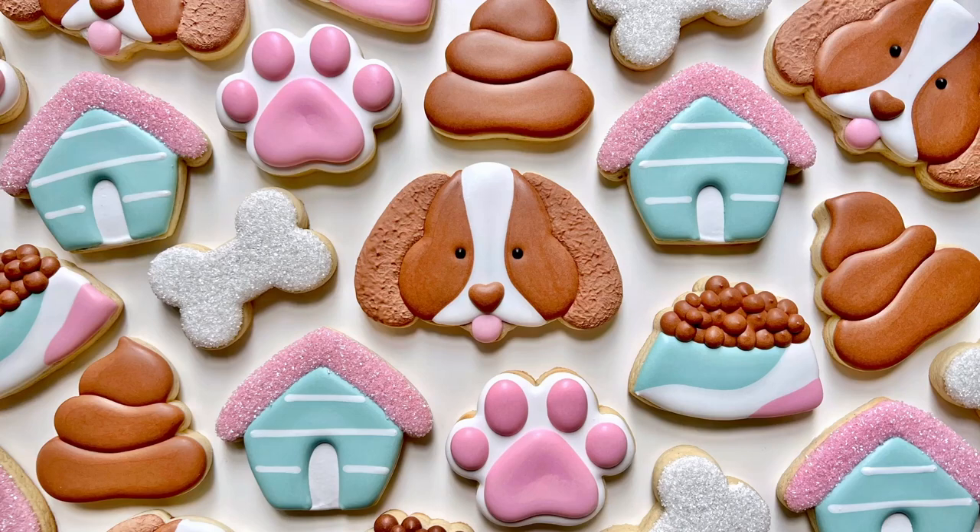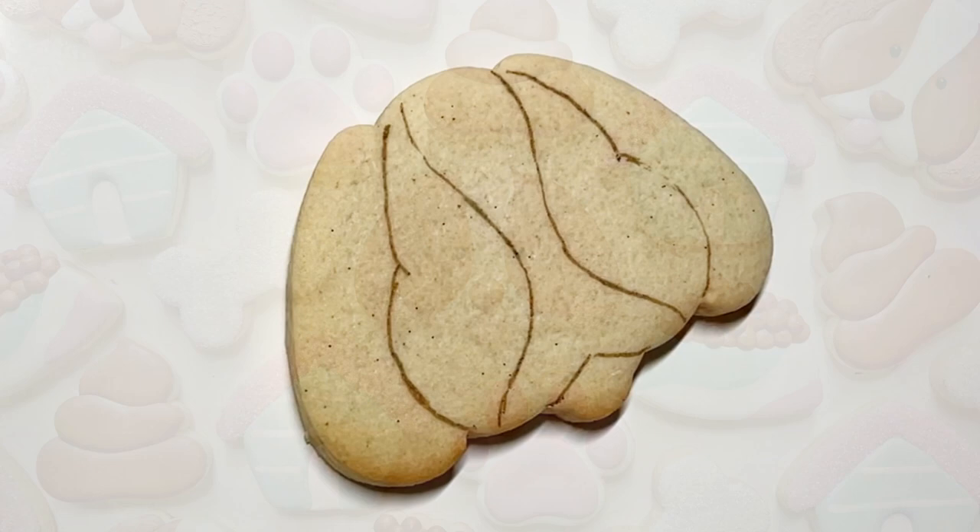Hi everyone, this is Grace, and today I'll be walking you through how I made this adorable little puppy set. Let's go.